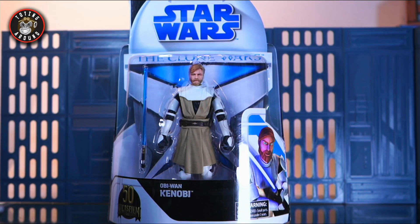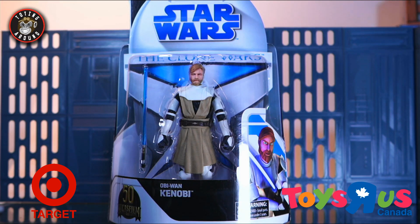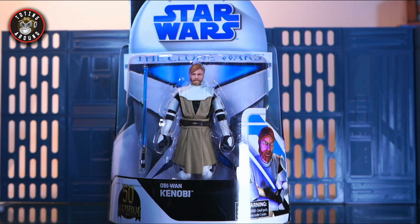What's up everyone, welcome back to the channel. My name is Kevin, aka ToyingAround, and this is a review for the Star Wars The Black Series Lucasfilm 50th Anniversary Obi-Wan Kenobi from the Clone Wars. This is an exclusive to Target in the United States, and here in Canada it is an exclusive to Toys R Us. In the UK, somebody has it — I don't know who it is, please go ask.